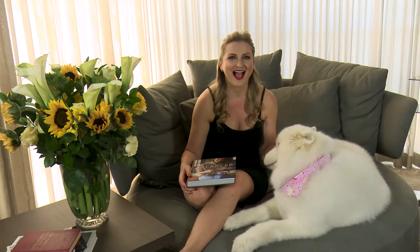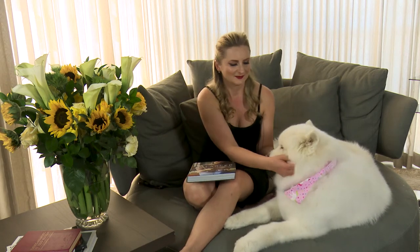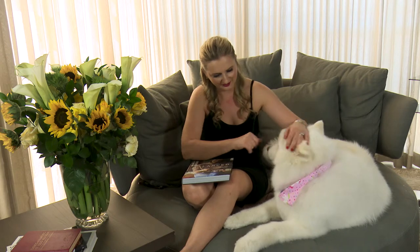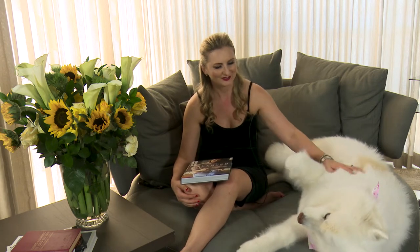Hi, baby. Hi, guys. I'm here with my fluffy, with my trusted, my sweet baby Mishka. She's always following me around, especially when I cook. Say hi. Now she wants her belly rubbed.